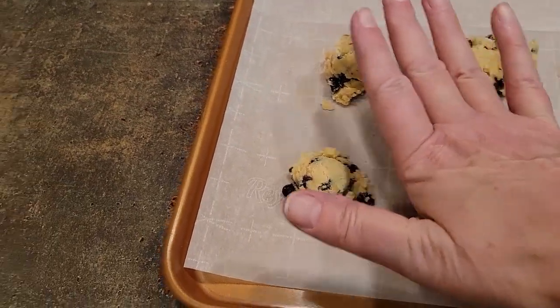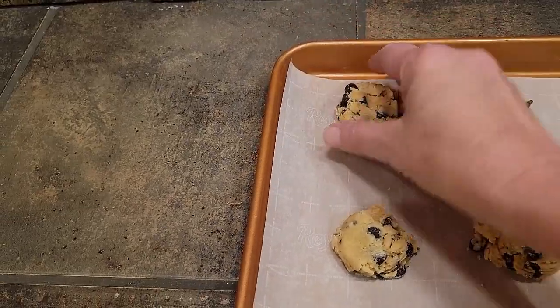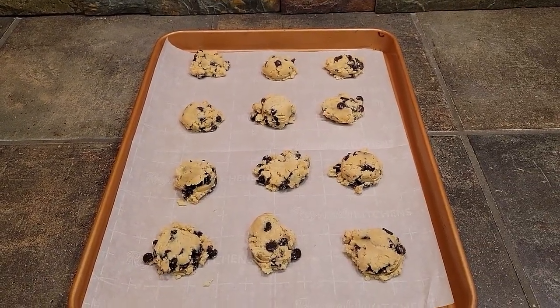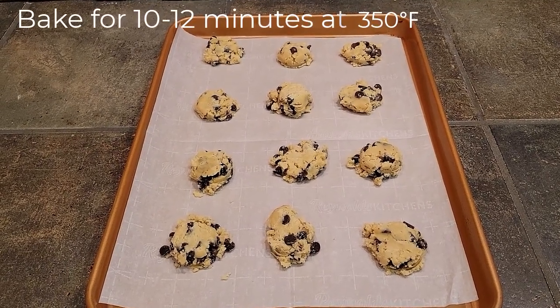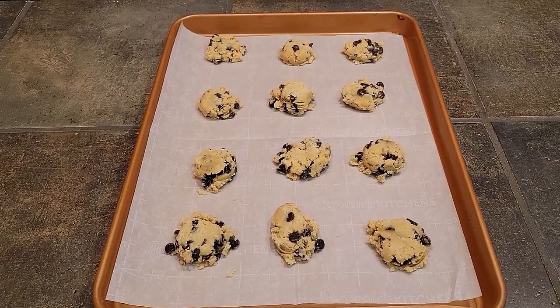The dough is pretty firm and we're going to let it chill. I like to press them down before letting them chill for about an hour in the refrigerator. Then you will bake them for about 10 to 12 minutes in a 350 degree Fahrenheit oven and you will have a delicious cookie.